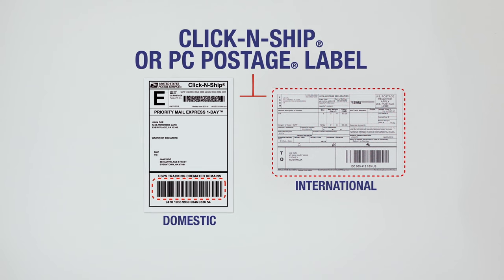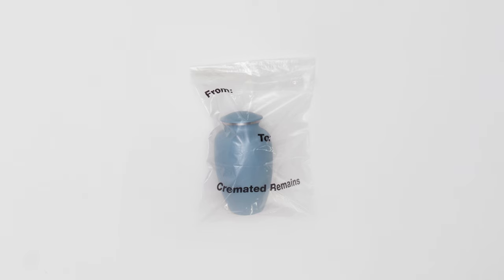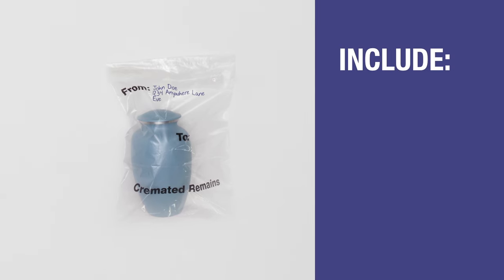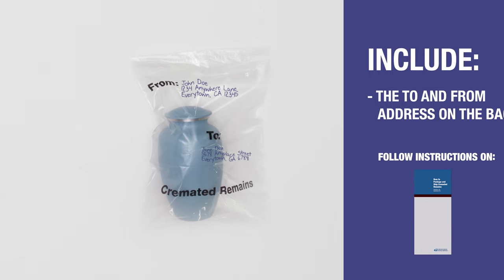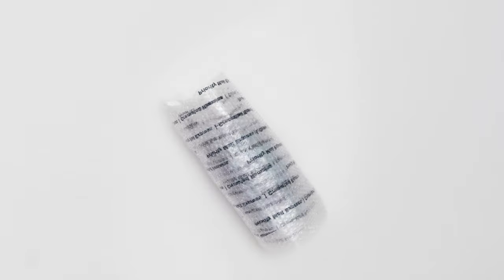If you have all these materials, you're ready to package the remains. Place the remains in the self-sealing bag. Ensure you include the to and from address on the bag. Follow the instructions in Publication 139. Wrap any sensitive items, such as an urn, with the bubble cushioning.